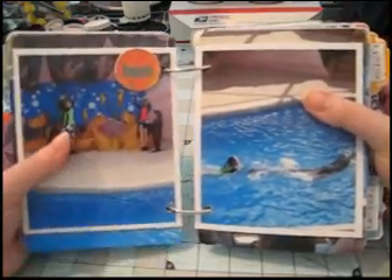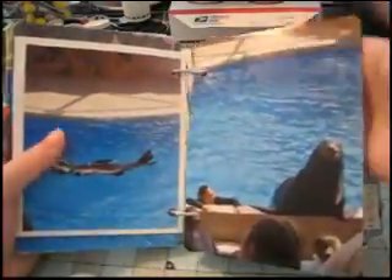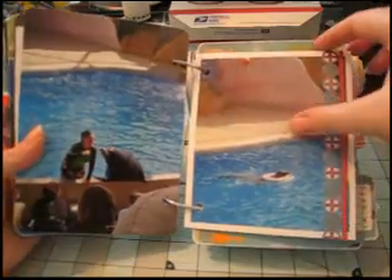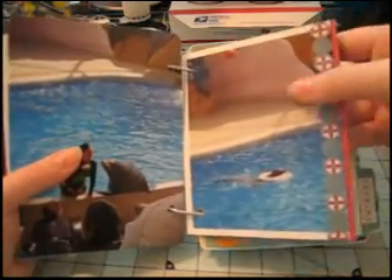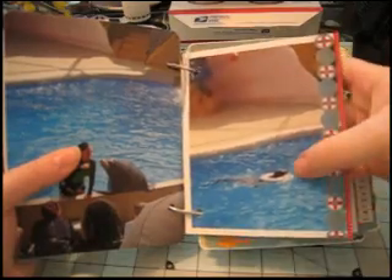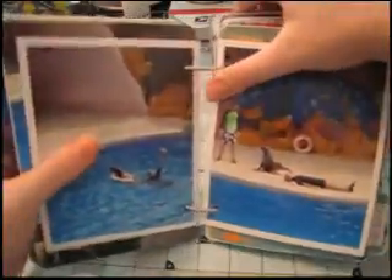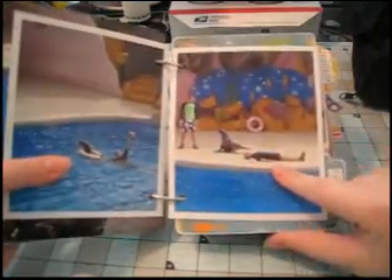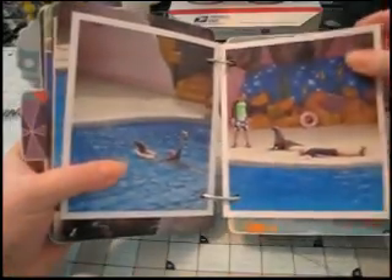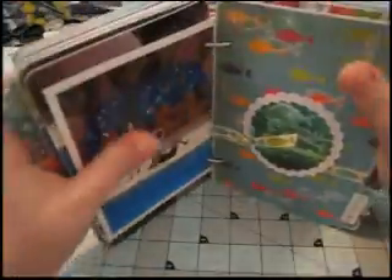That one says Beach Bum, and I thought it was funny because the sea lions are actually smacking them on the bottom. Just more photos of the sea lion show. And this one, the sea lion has a life preserver, so I added this Cosmo Cricut life preserver border sticker to it because I thought that was really fitting. The sea lion's actually rescuing someone who's passed out and giving them mouth-to-mouth. I just thought these were funny, fun pictures.